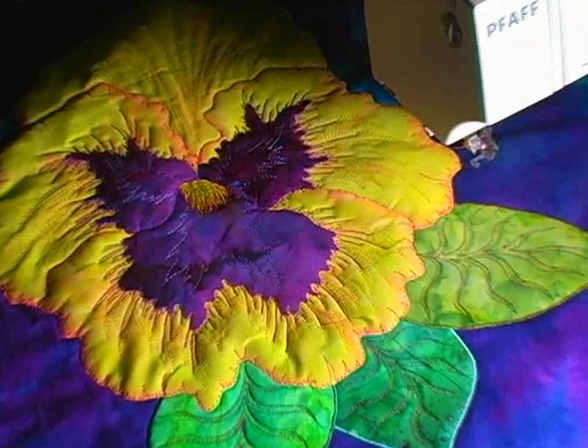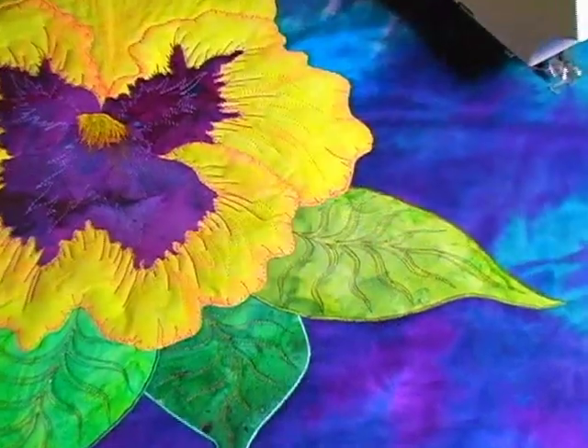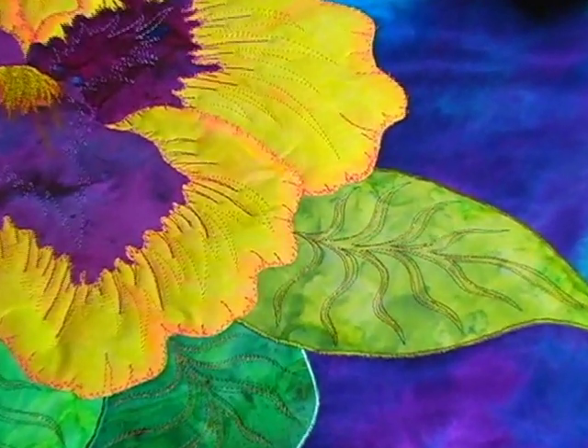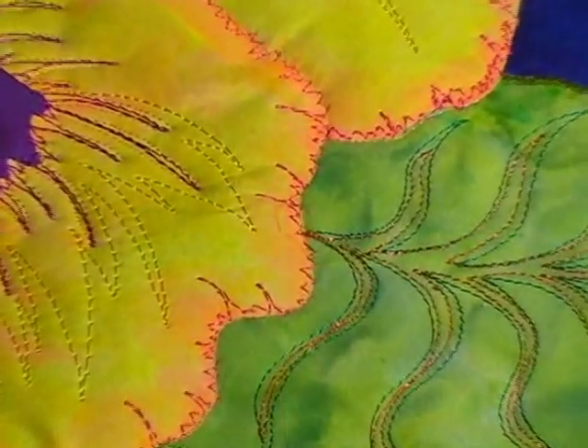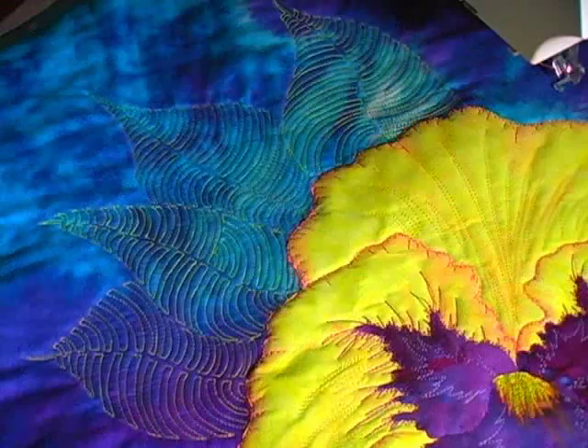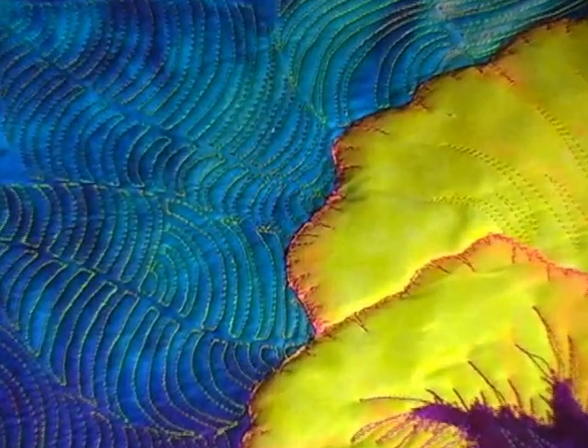These still shots show you just how much texture you can add to your appliquéd quilts just by virtue of this Trapunto. Remember we haven't done any quilting yet outside the appliqué, with the exception of those artsy leaf shapes. Keep this in mind when you're deciding whether to add Trapunto — it adds incredible depth and beauty to your quilts.